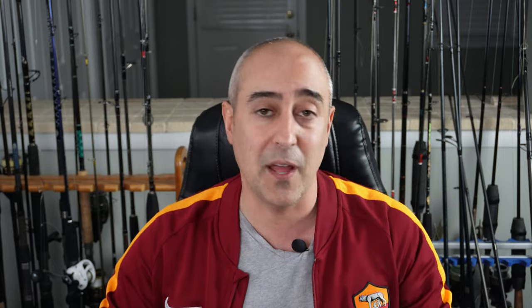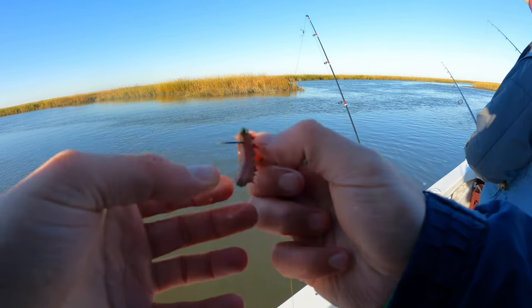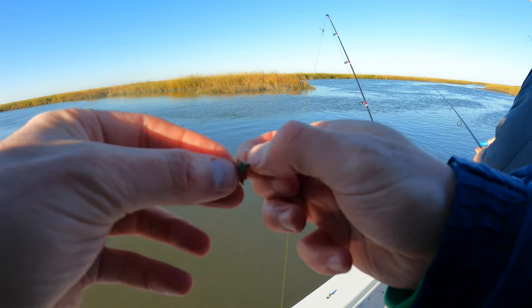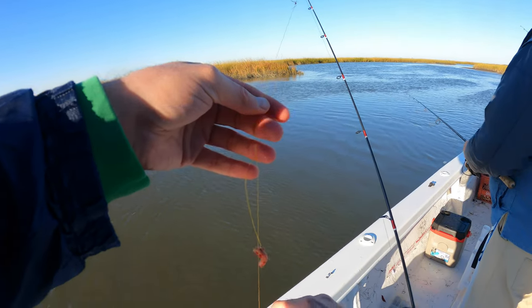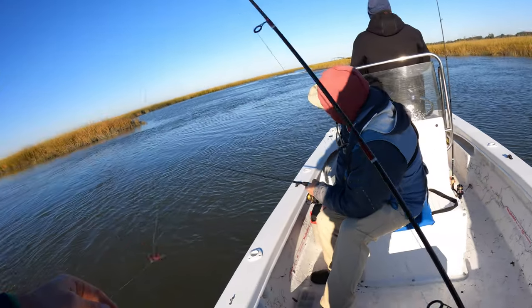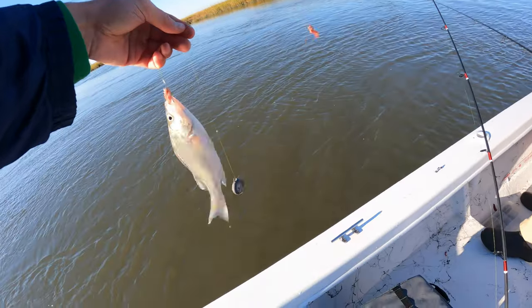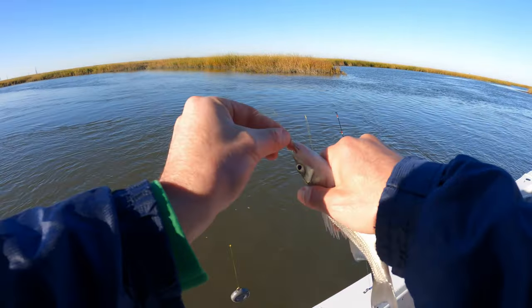As I explained in previous videos showing exactly how to catch white perch with bloodworms, you really want to pull it off just like this. You want that bloodworm perfectly put on the hook — you don't want a whole lot hanging off. You don't want to give these fish the opportunity to grab the end and shake it off. These fish are pretty smart after all.